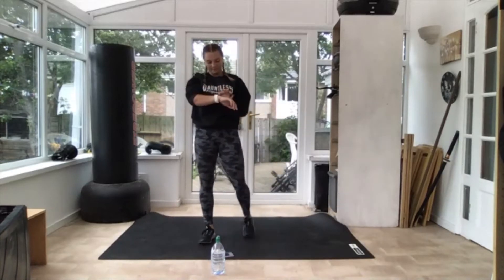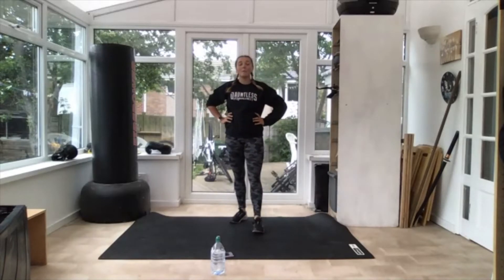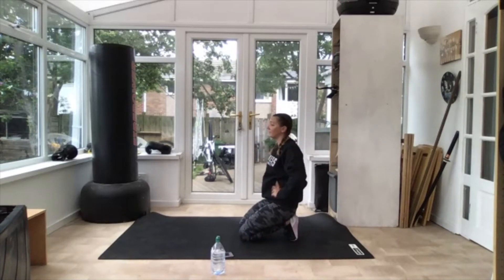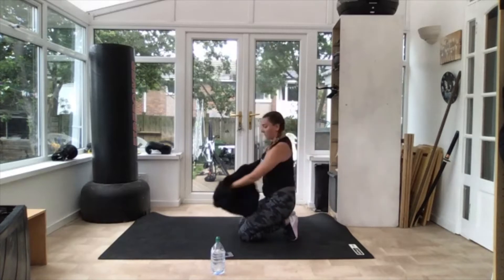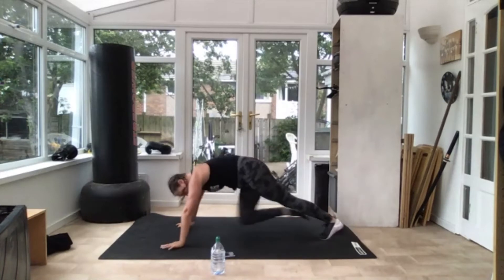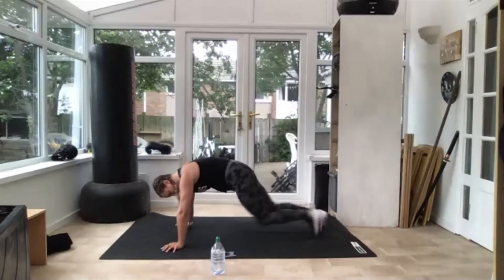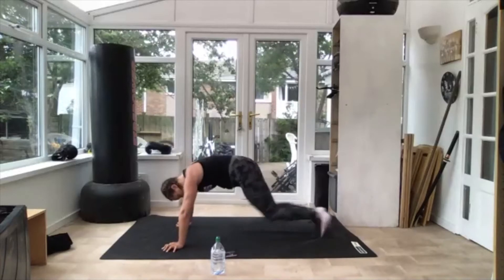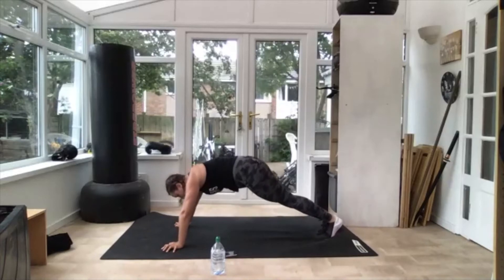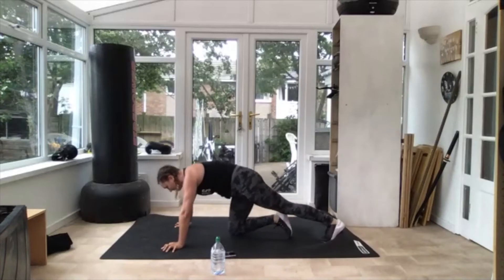Now we're going to do it another two times. 20 seconds and then we're back to mountain climbers — get down, get ready. 10 seconds. Three, two — off we go! Fast legs! Halfway there — come on, don't slow down, nice and fast. Three, two — and relax. Good.